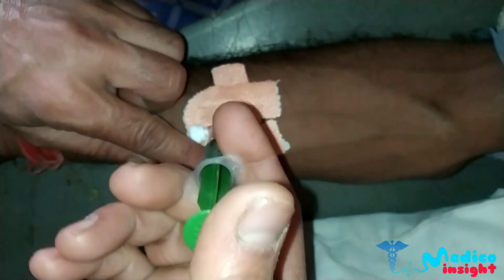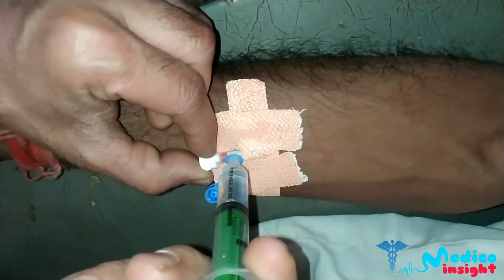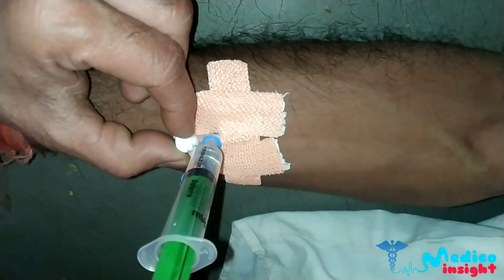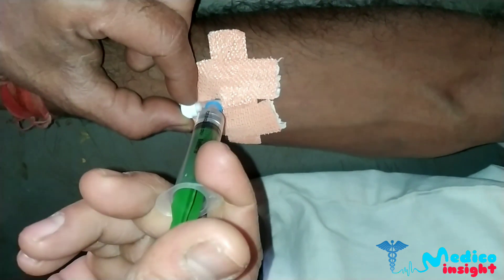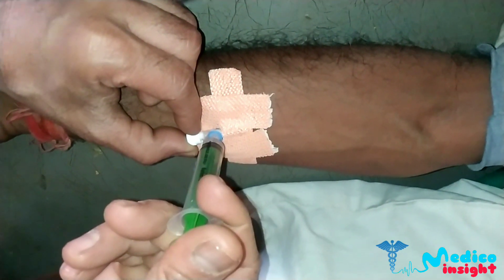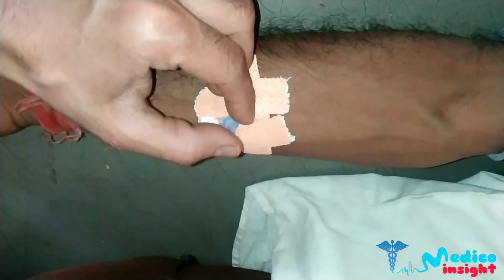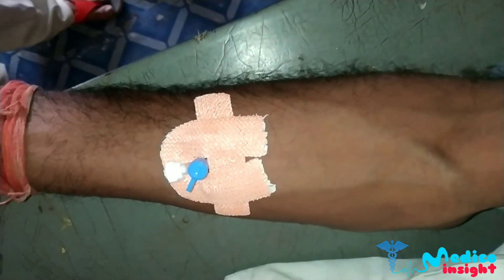Flush the saline with the syringe through the cannula to check patency. As we can see, there is no resistance, swelling, or pain. If any of these occur, we should remove the cannula or start the procedure again. This is all about intravenous cannulation.